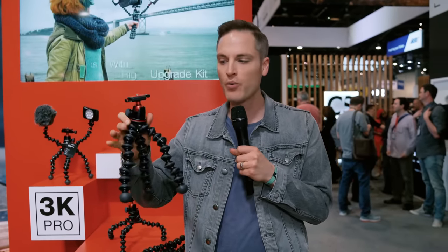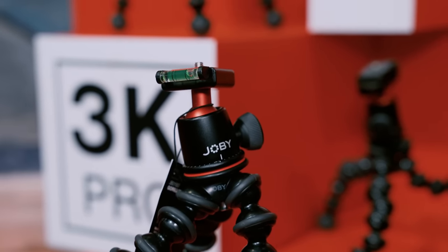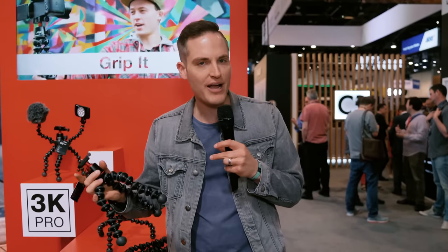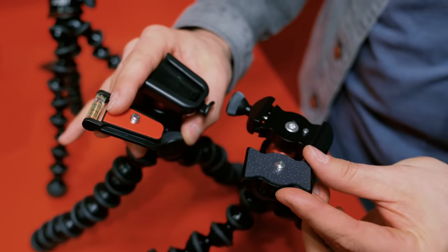GorillaPods are a classic staple for content creators, vloggers, and really filmmakers of all kinds doing all types of content. The 3K has been one of my favorite GorillaPods — it's an $80 GorillaPod here in the US, and it features plastic construction on the ball joints. I've used it for years and love it, but as mirrorless cameras have been slimming down while still having a heavy payload, some people have been putting big rigs on it and noticing that over time, being plastic, it can wear down with atmospheric pressure and moisture. So the brand new 3K Pro was meant to take things from the 5K — a very high-end premium GorillaPod — and give you a long-lasting, ultra-pro Joby to solve that problem.